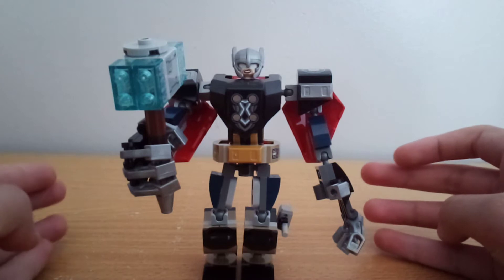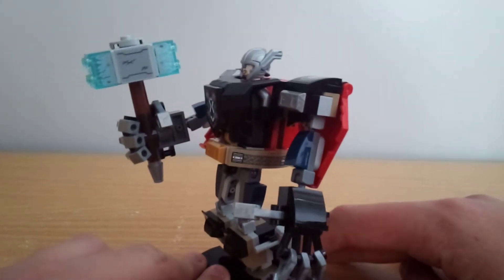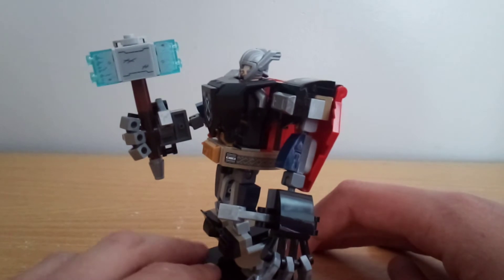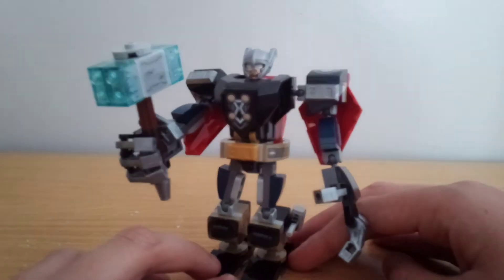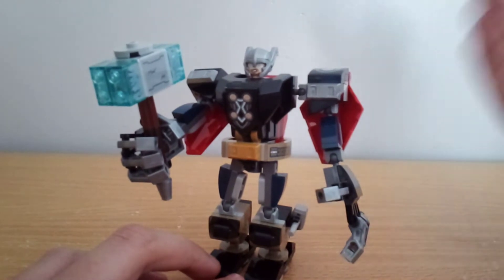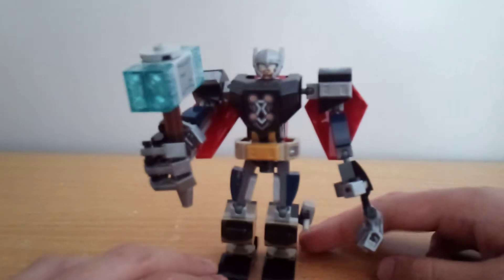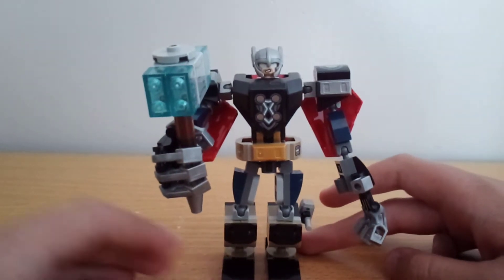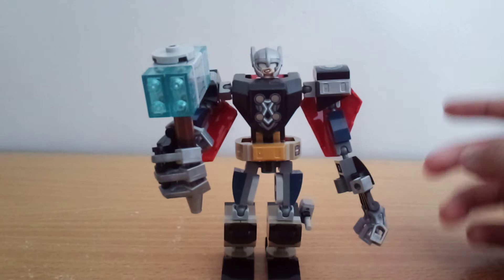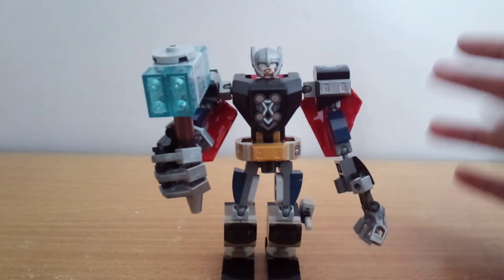I'm not the biggest fan of the Thor mech, just because I don't really think a Norse god would be using a mech. I mean, what is Captain America gonna do — just pull up to a Nazi camp with the Captain America mech and fight them? Yeah, that's pretty unrealistic, and this is also pretty unrealistic, but still, I think that ignoring the fact that this is unrealistic, this actually is kind of a cool mech.